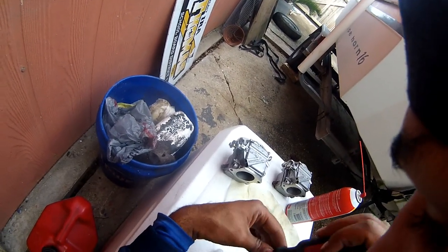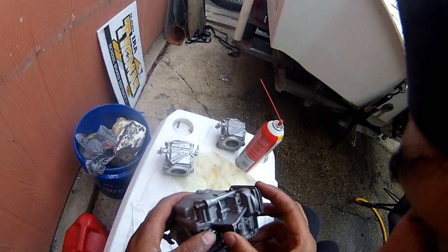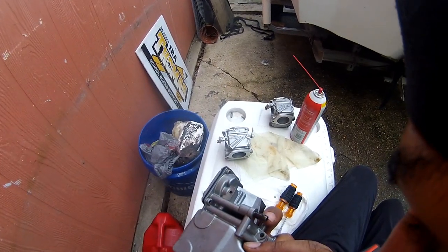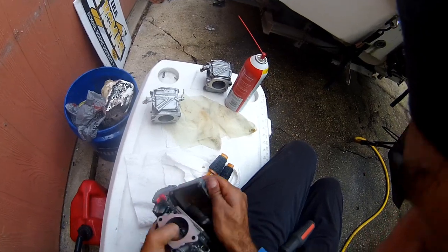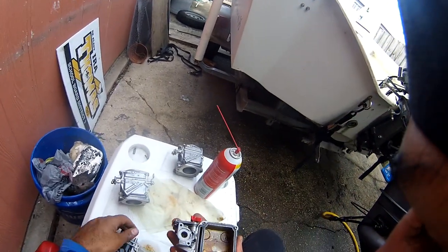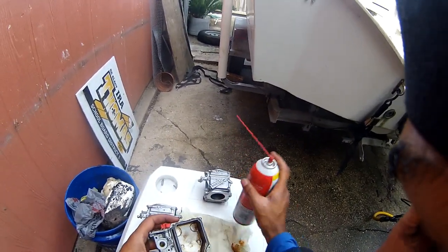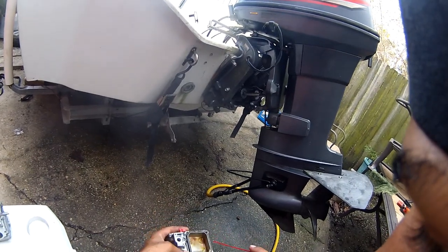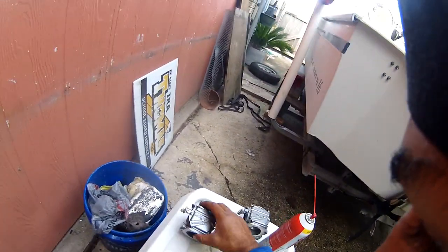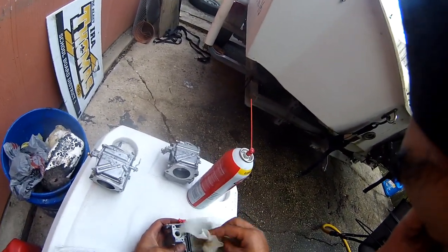So we'll see what nastiness is in there. There it is. Oh man, that's nasty — look at that. That is varnish. Let me spray it up. We've got to get that stuff out of here. So that's what the bowl looks like.